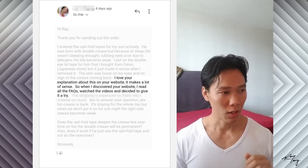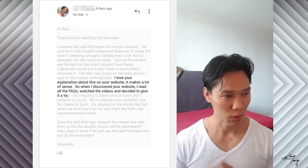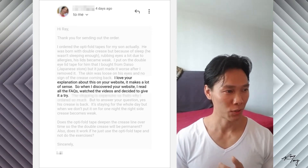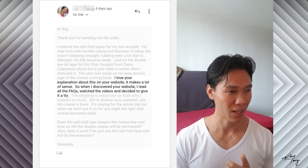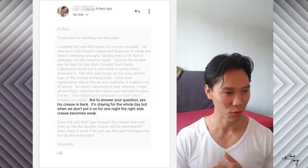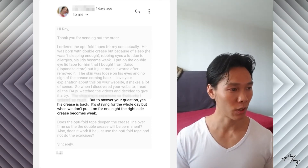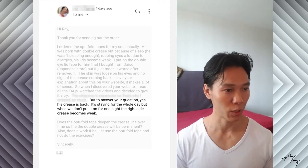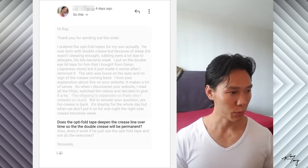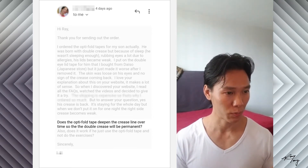Back to the email. She writes: I love your explanation about this on your website — it makes a lot of sense. When I discovered your website, I read all the FAQs, watched the videos, and decided to give it a try. To answer your question, yes, his crease is back and it's staying for the whole day. But when we don't put it on for one night, the right side crease becomes weak. Does the OptiFold tape deepen the crease line over time so that the double crease will be permanent?